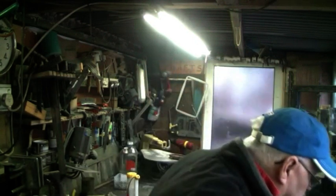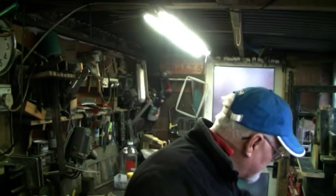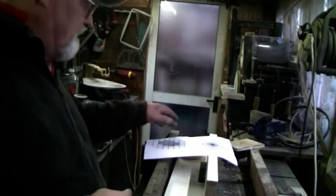Hello there, my little spud pickers. As you all know, I'm a YouTube fanatic, and I saw a fella cutting gears with a table saw. I was fascinated with it — best I've seen for a while. So I thought, well, I gotta have a go at that. I'm gonna make a jig.